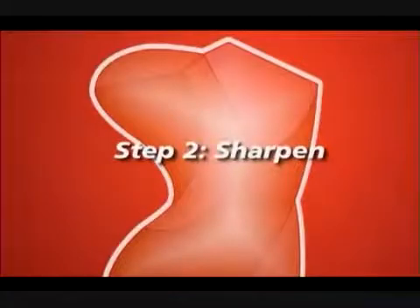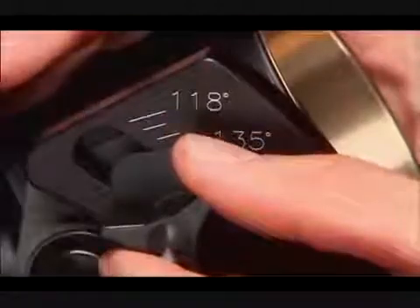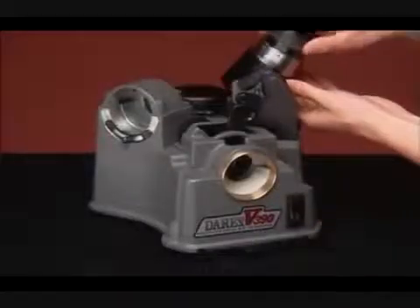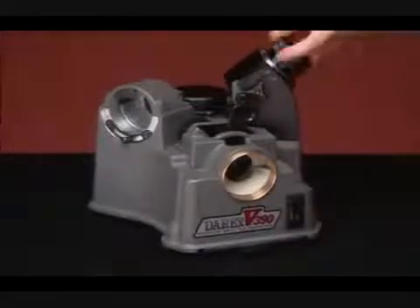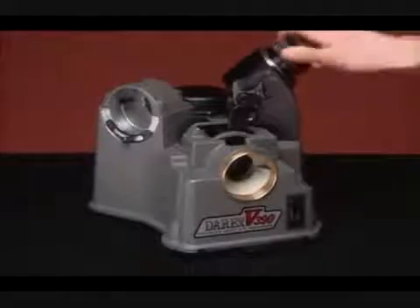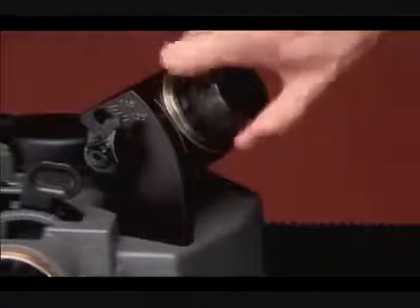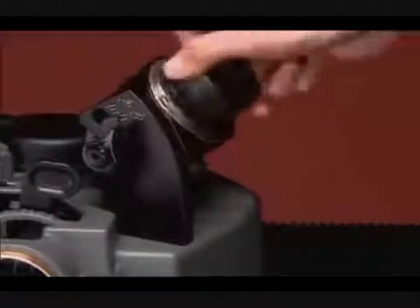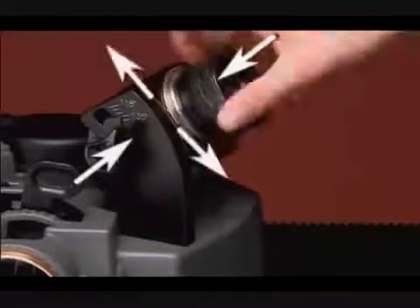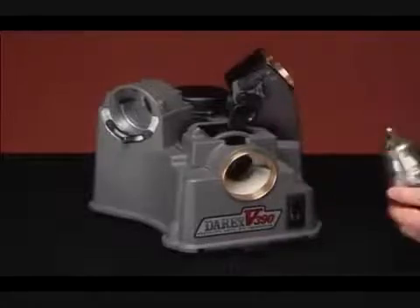Step 2: Sharpen. Set the point angle between 118 and 140 degrees. Lift the sharpening port and insert the chuck. Then, rotate the chuck clockwise in half-turn increments about six to ten times. The number of turns will vary depending upon the size of the drill and the setting chosen for material removal. It is important to keep consistent chuck pressure during sharpening. Let the cam dictate the natural in-and-out sharpening motion. Remove the chuck and inspect the drill; resharpen if necessary.